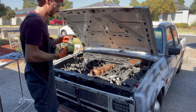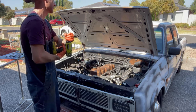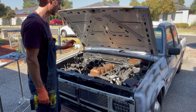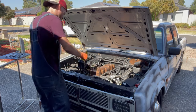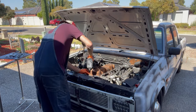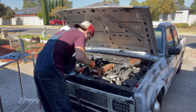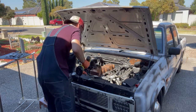I went to the hardware store and bought myself some new hardware. I think the hardware I was using could be part of the reason it's leaking, because some of the bolts are too long. I forgot the size there, so hopefully I got the right ones. Hoping they're M6s — I think they are.